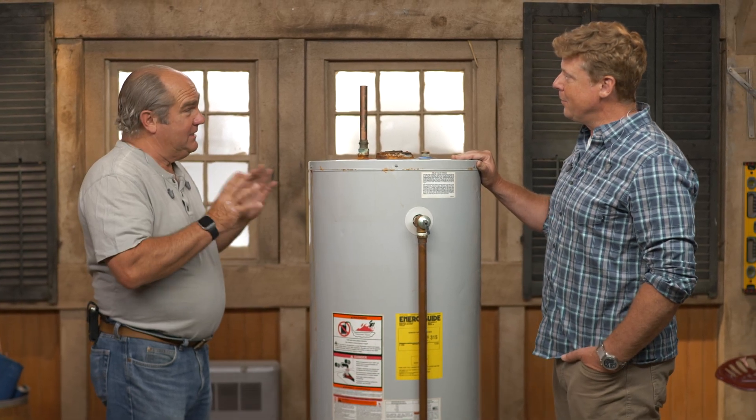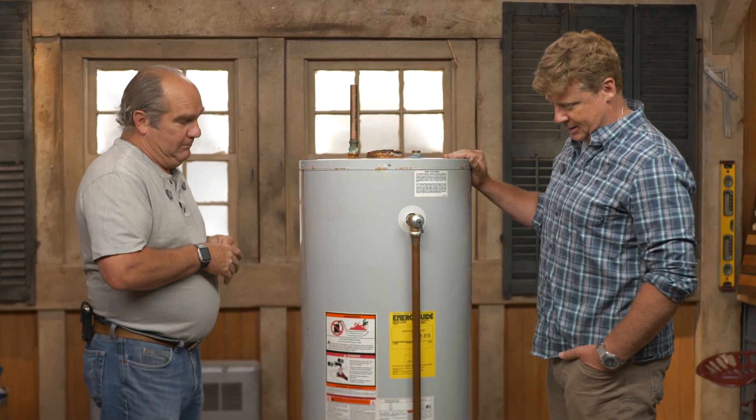This water heater has lived a good life — about 16 years in service. And now it's done. This is the standard tank in America, a gas-fired tank type water heater. People forget that it is merely a glass-lined steel tank.